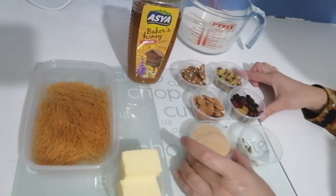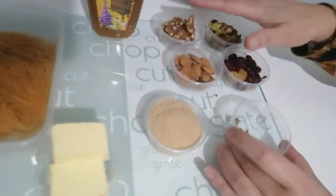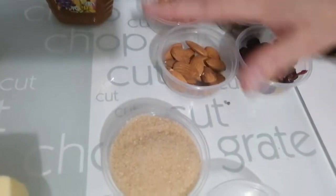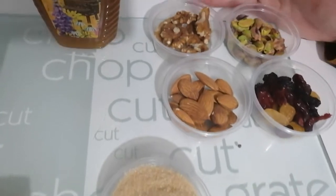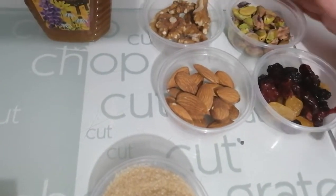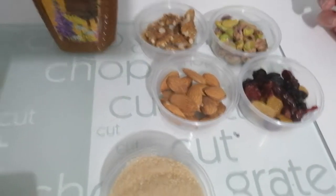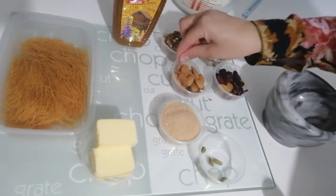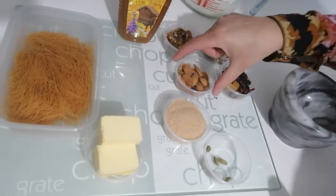It's made from these ingredients: we have vermicelli, butter, sugar, and I'm going to flavor it with some cardamoms. I'm also going to decorate it with dried fruits and nuts of my choice.